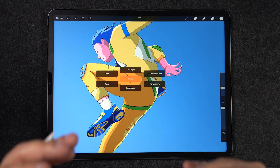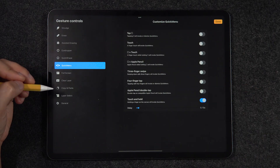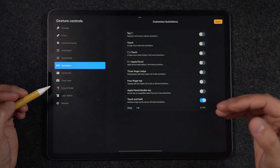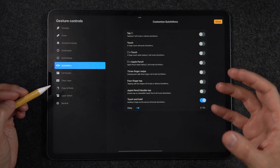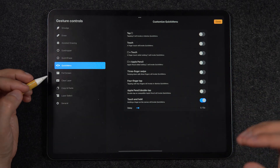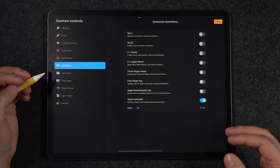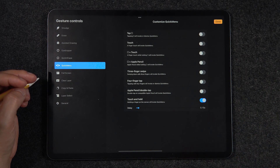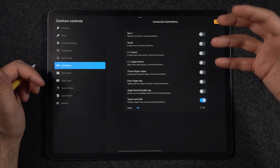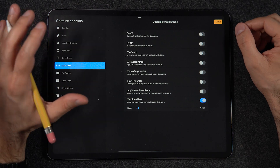To turn on Quick Menu, go into the Actions menu, then Preferences, then Gesture Controls. Quick Menu is listed in the middle of that menu. On the right side you choose your activation method — you can tap the little square between brush size and brush opacity, do a touch on the canvas, or my preferred method: touch and hold with a very short delay of 0.15 seconds. Not too slow, not too fast — just right so it doesn't accidentally trigger on every touch.